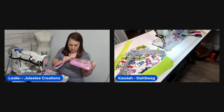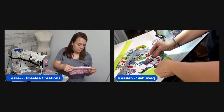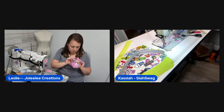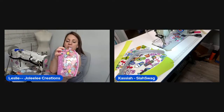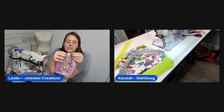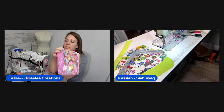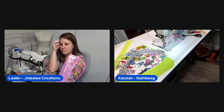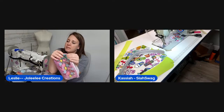Kasaya shows off her completed donut pouch — it's beautiful with the pink and the donuts. Leslie picks out a cute contrasting zipper tape from her wall. They both agree the second combination looks even better. The chat votes 'outside' for the tag placement, so Leslie leaves it as is.